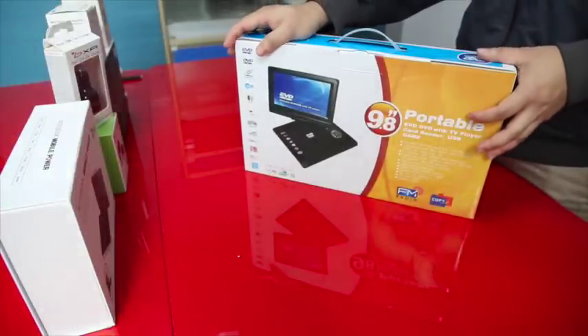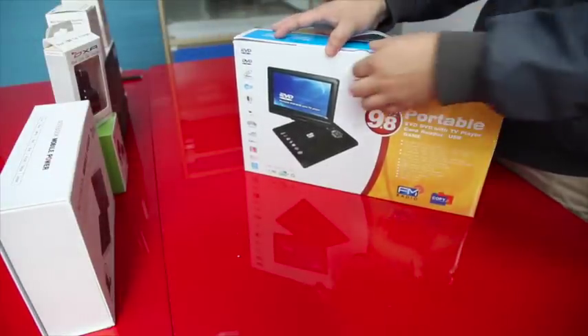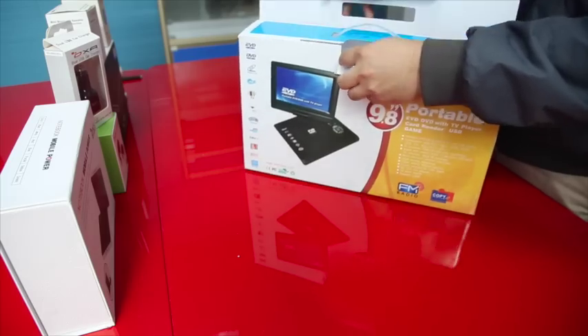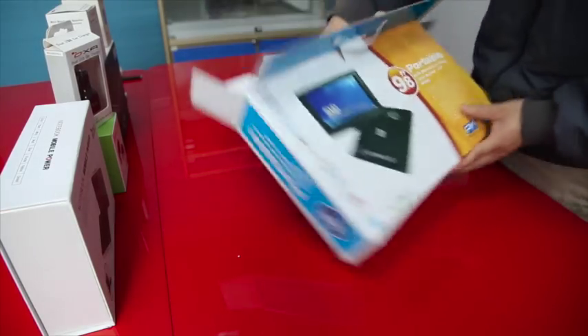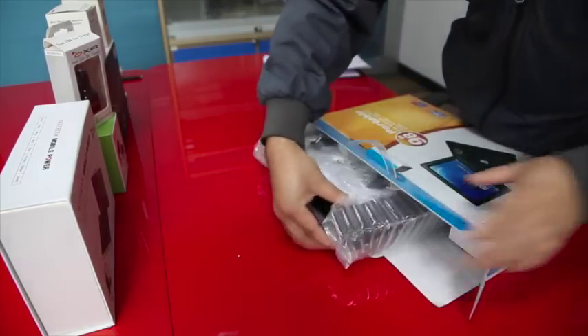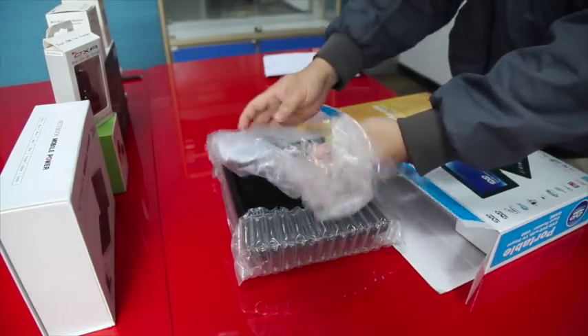Let's proceed with unboxing this Portable DVD Player. You need to be very careful when pulling out the item. It's fully protected.